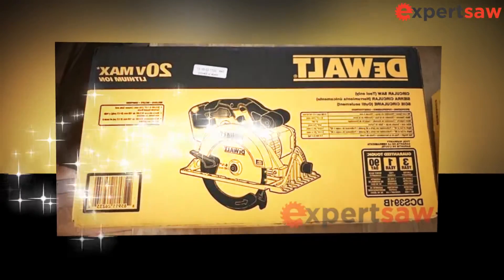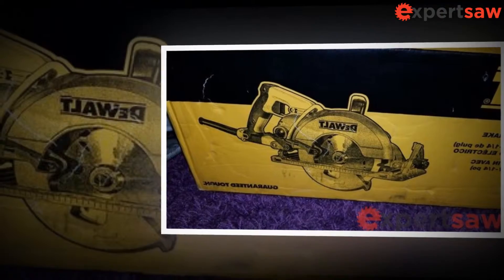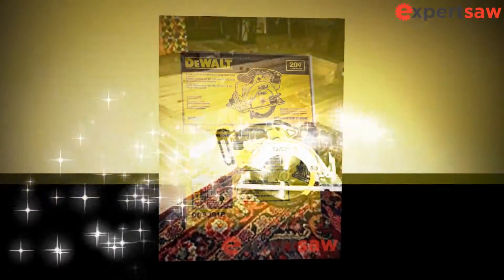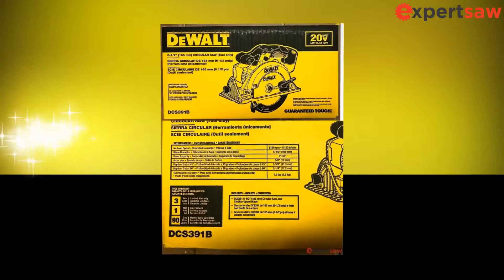It features a powerful 460 MWO, 550 revolutions per minute motor that delivers the power and speed to easily handle the most severe cuts. A high-strength magnesium shoe provides long-term cutting precision, and the optimized rubber handle provides optimal balance and control. Bevel capacity from 0 to 50 degrees allows aggressive bevel cuts for a variety of applications.